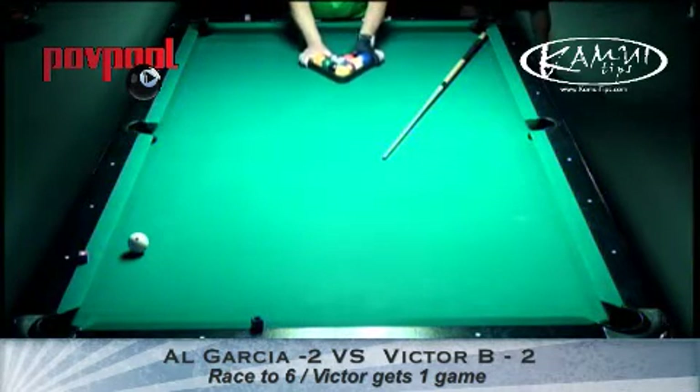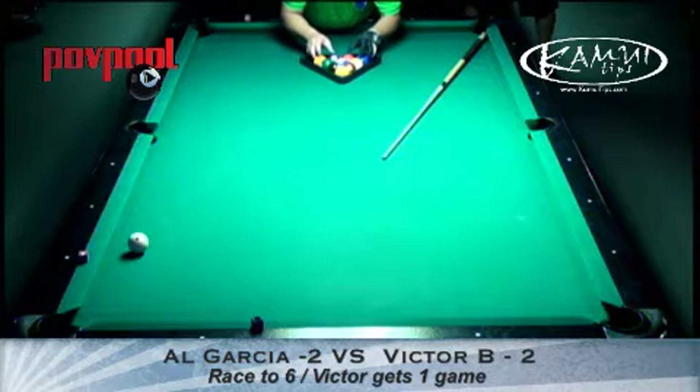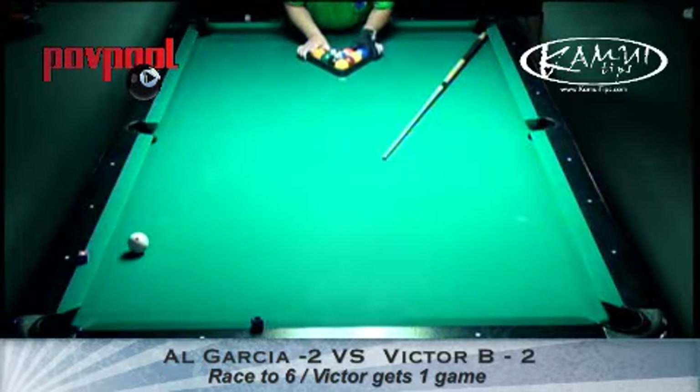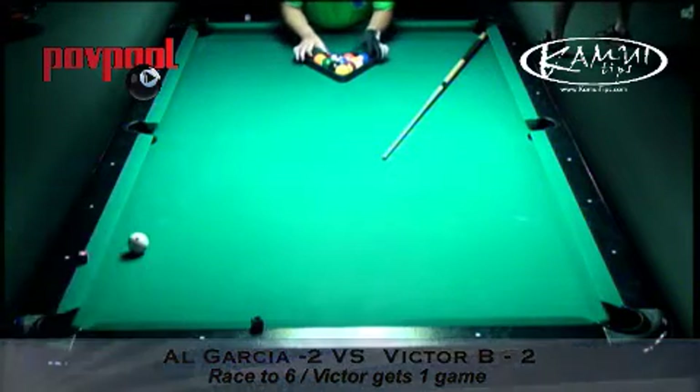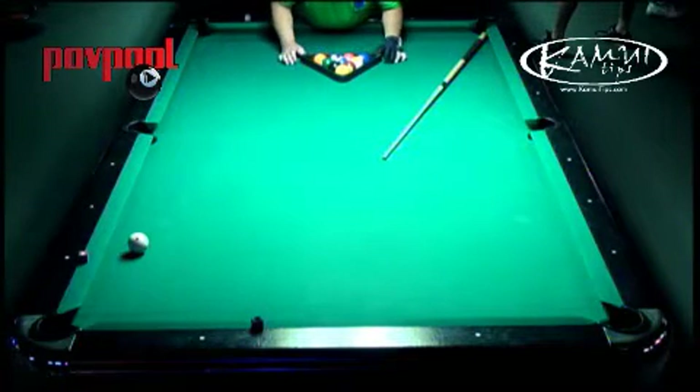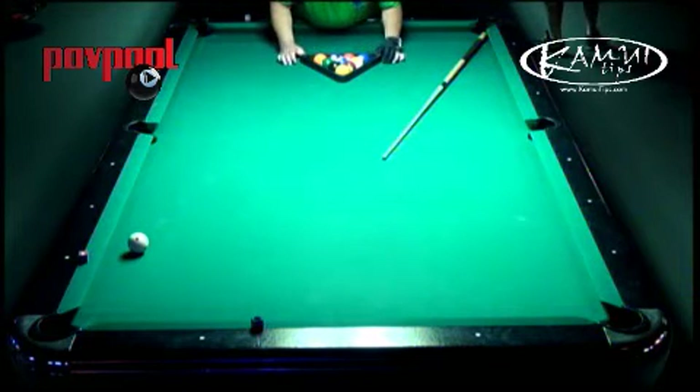Some rooms still do. Most rooms don't have a scoring wire anymore, but some certainly do. The great thing is you can be sitting and look around the room and see the score of all the matches.